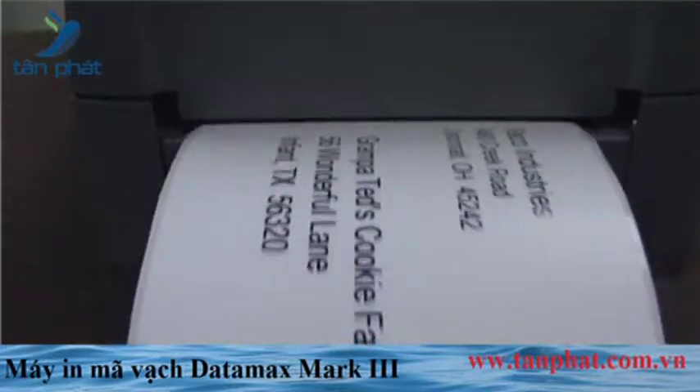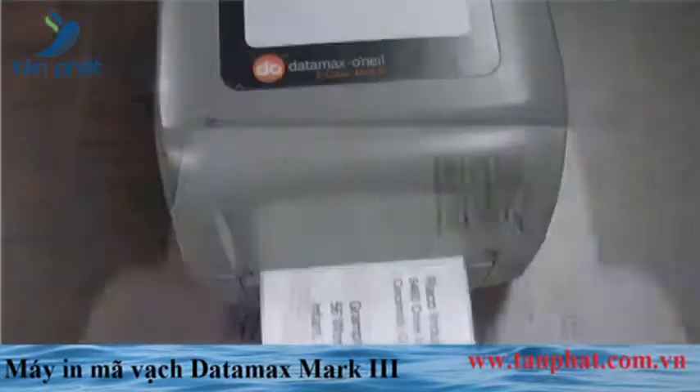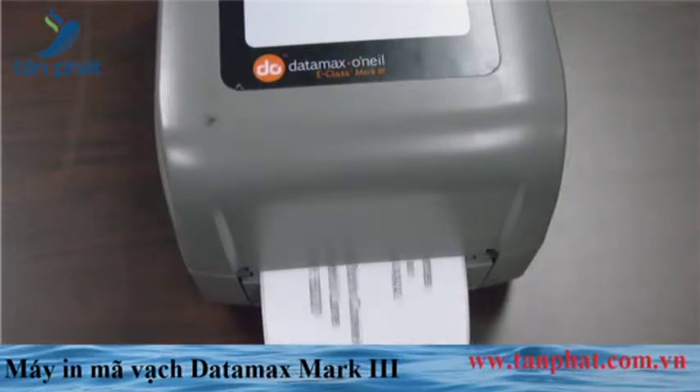The Mark III is ideal for industrial, manufacturing, health care, parcel post, commercial services, transportation, logistics, retail, and more.